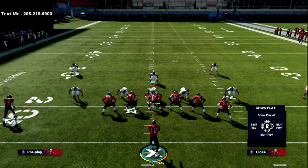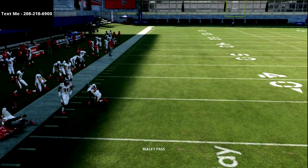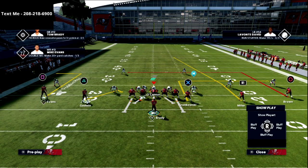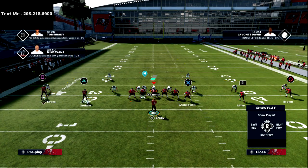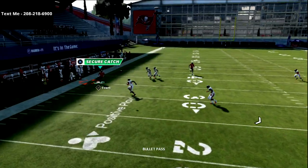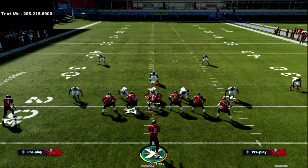I want to show you this deep out route to Mike Evans. Against this coverage you're going to notice it gets really deep — it's actually a 10 to 15 yard out route. The reason I like this so much is because I can pair it with a couple of other things I already want to do anyway and create a really effective out route. I can simply take the triangle receiver and streak him up the vertical seam, which opens up a ton of room for this out route to be consistently thrown against pretty much anything the defense does.